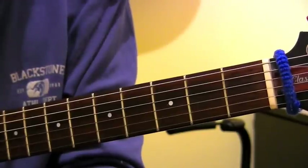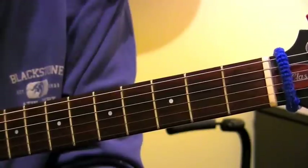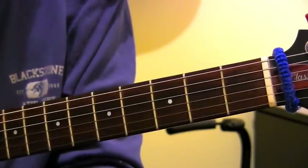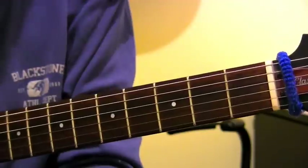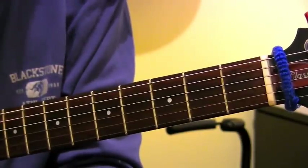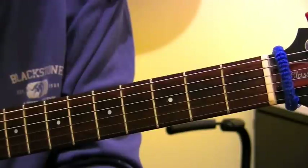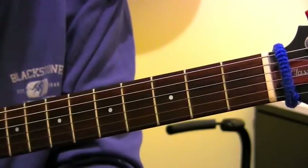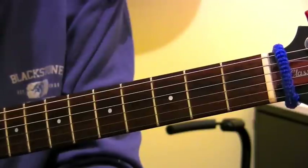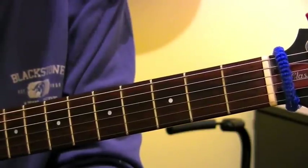Pretty fancy term — diatonic just means working in a key centre, and harmony is just a fancy way of saying a chord or a chord progression. Diatonic harmony is a pretentious way of saying chords that work in a key, and it's pretty good to know what that's all about because you can start to recognise chord progressions really quickly. You can start to figure out how to play over them, and if you're a frustrated songwriter, it gives you a whole bunch of things that you can use that you always know will work really well together.